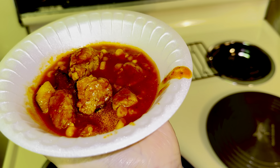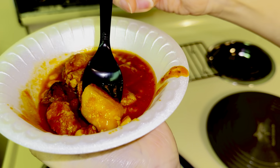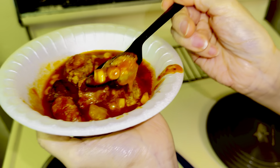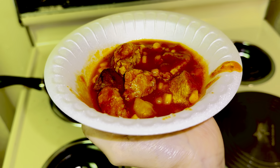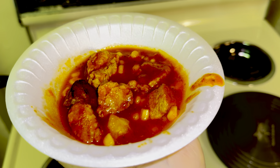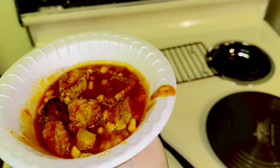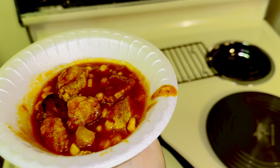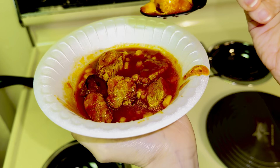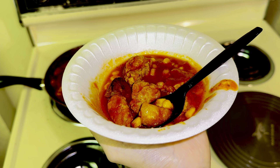I'm going to taste it now. Mmm. The pork is tender, the seasonings are perfect. This is so good — this sauce right here. I made it a little spicy, but it's super good. I hope you guys try it and enjoy it. I'll see you guys again soon on my son de front. Bye-bye.